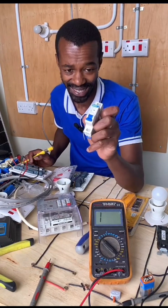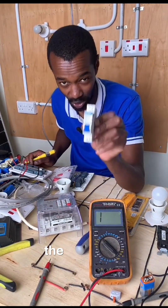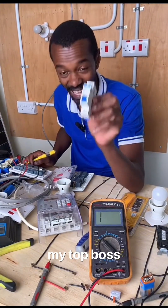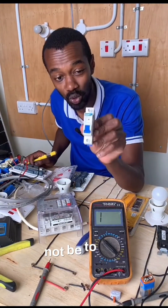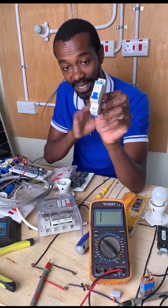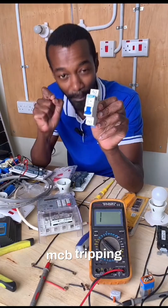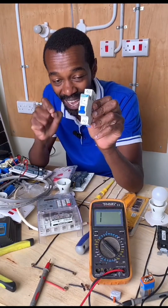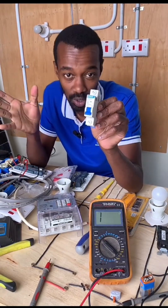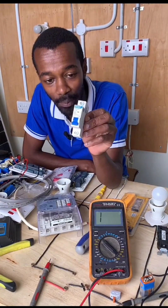If you have this MCB that has tripped and you have visited the customer, the first instinct should not be to turn this MCB on. The first instinct is to test for errors that led to the MCB tripping. Because behind the MCB tripping, there is a reason.